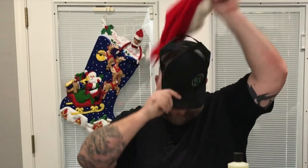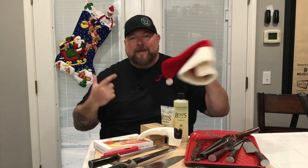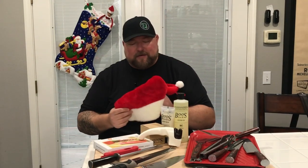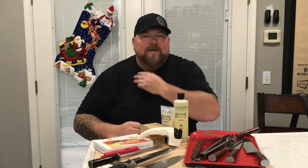First thing we're going to talk about is Cooking with CJ merch — because the Santa CJ hat is hot and itchy and I don't like it. Cooking with CJ merch links are down below. If you want a hat like this, email me and we'll get you hooked up. I'm not Steve from Not Another Cooking Show — I cannot wear beanies while cooking.